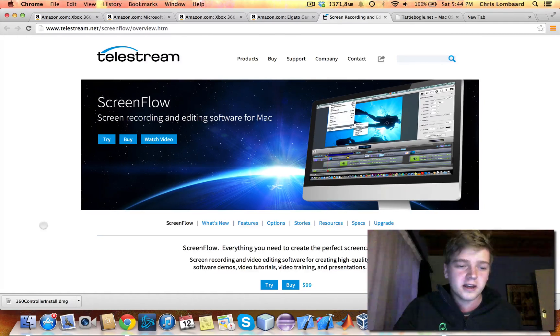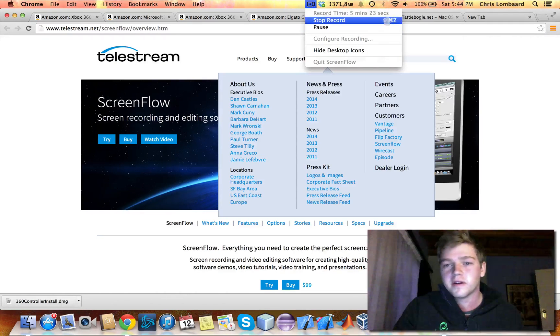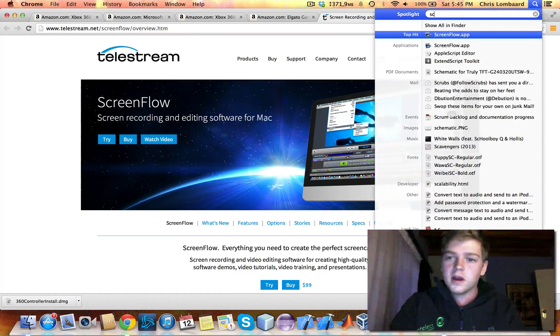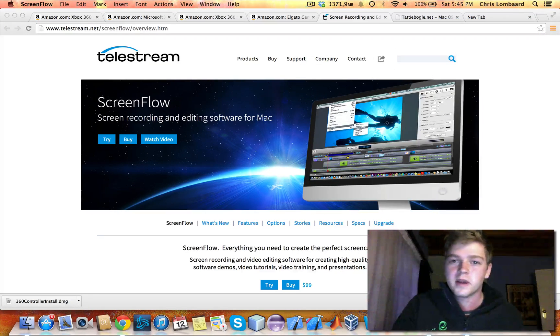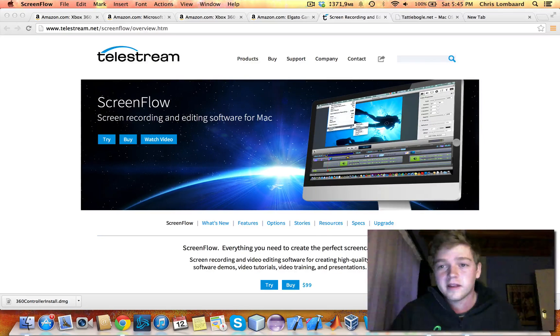I don't think I can show you guys what ScreenFlow looks like while I'm ScreenFlowing at the moment. But here, you can see I'm recording. I can stop the recording, I can pause it, and there's a whole bunch of other settings. Let me see if I can open another ScreenFlow — yes I can. File, new recording. All right, recording already in process, so I can't do that. But you get the picture, guys.